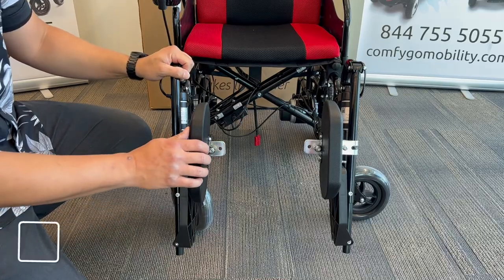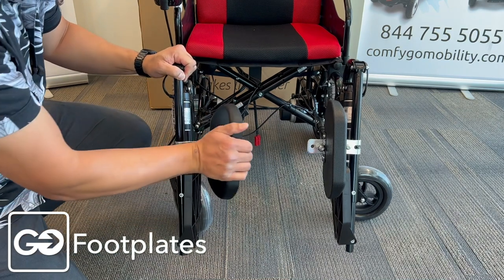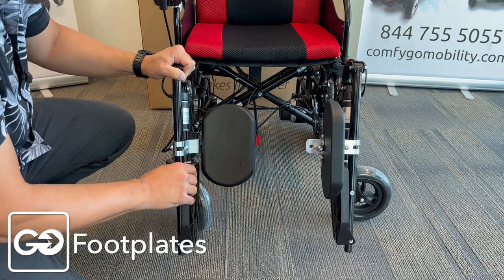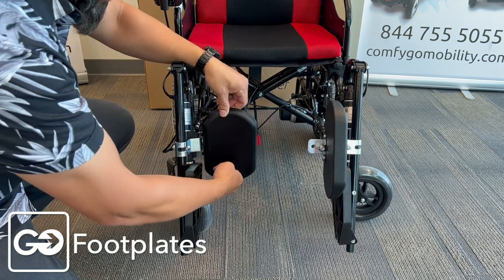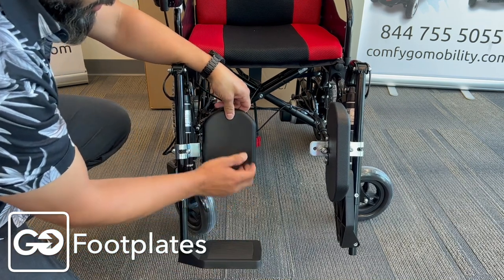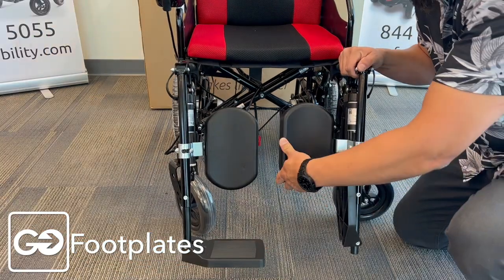Now we want to take a look at unfolding these footrests. Here's an important step: you want to push these back in this direction. You'll notice that this won't open up — you'll have a hard time. Take one more step: tilt this backwards a little bit right here, and then these will slide down very easily. Put those back in position and then you have your calf rest and your footplate.